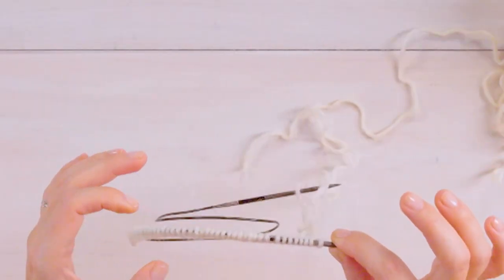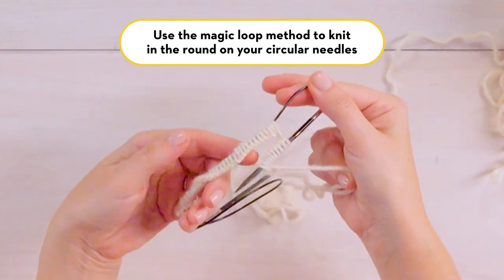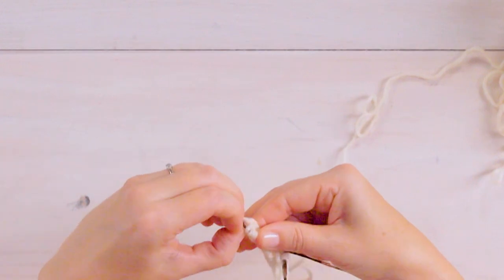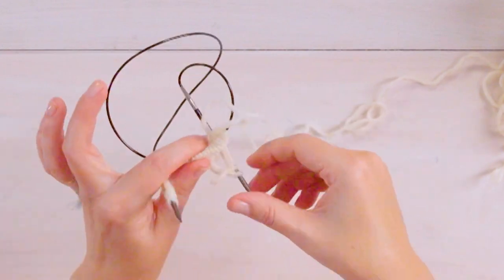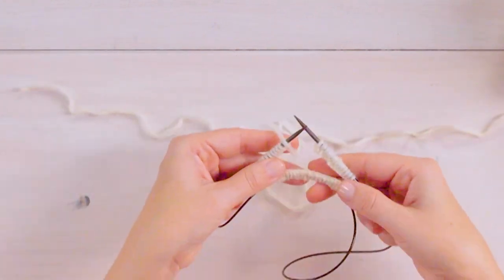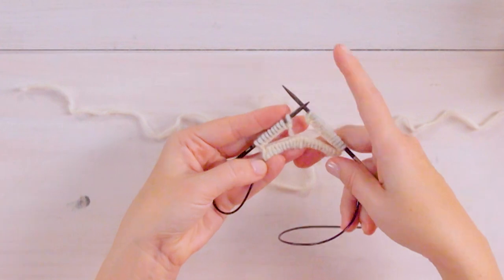So to knit in the round like this, we're going to use a method called the magic loop, and I use a slightly modified version of this. To do that, you will bend your circular needle and push it through about a third of the way of the stitches, and then push it through again, so you have the stitches divided about a third each. It might seem a little tricky at first, but once you practice you'll get the hang of it really quickly. It kind of makes a diamond shape and you'll be knitting in the round like this.